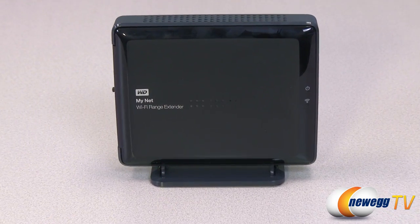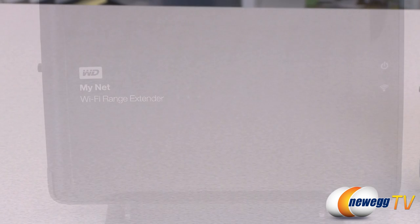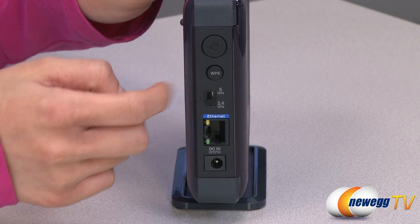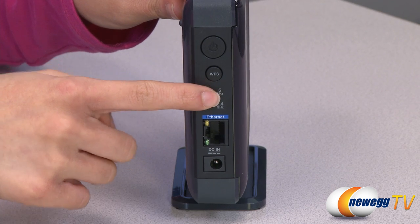Extend the coverage of your home Wi-Fi network with this Western Digital MyNet Wi-Fi dual band range extender. Don't let any part of your house miss out on your high-speed wireless connection. Simply press two buttons to extend the range of your 2.4 GHz and 5 GHz dual band Wi-Fi network to your whole house, including the garage and backyard areas.